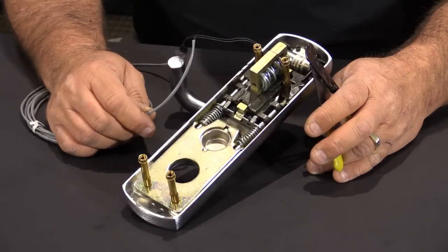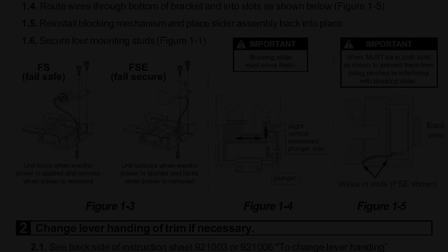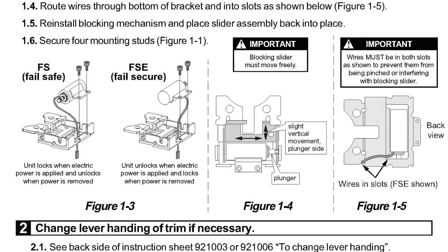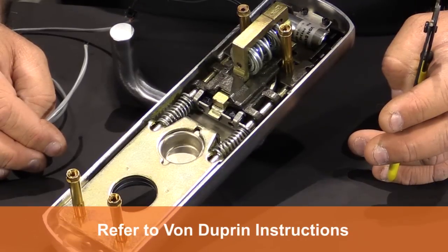The final thing we need to do is to test the trim electrically. In the Von Duprin instructions you'll see how to route the wire properly to make sure it does not get pinched or cut. So please refer to those instructions.